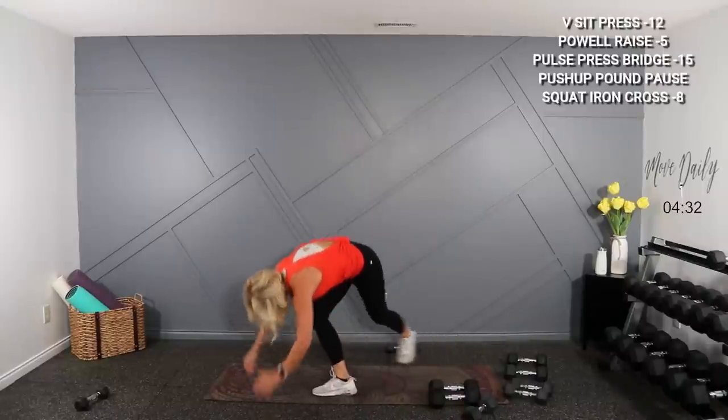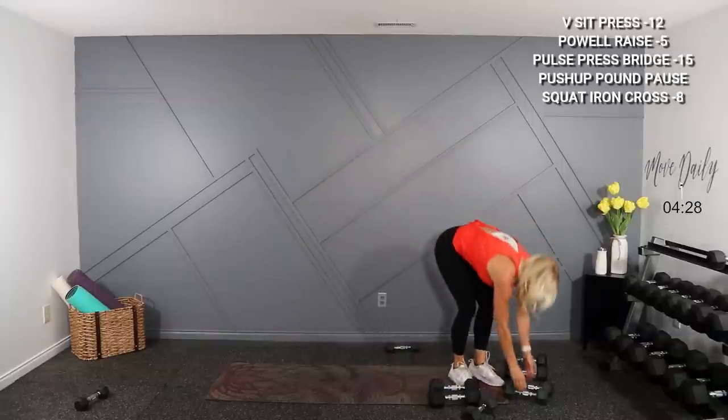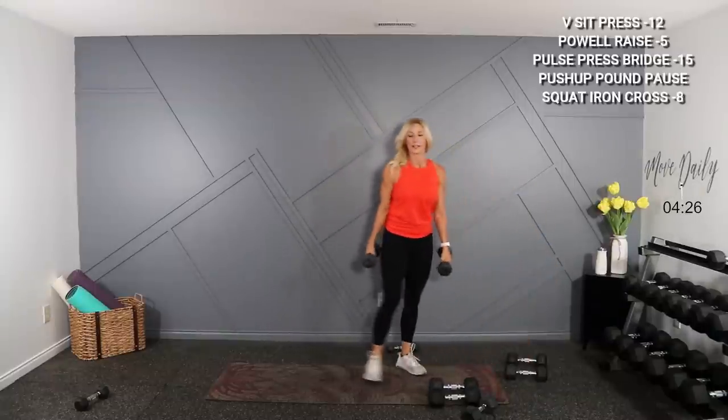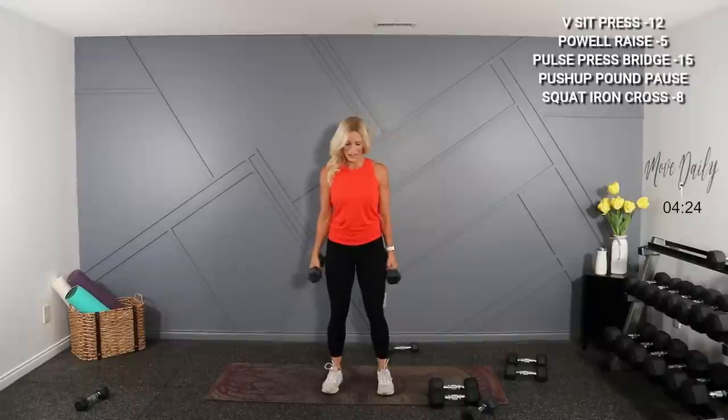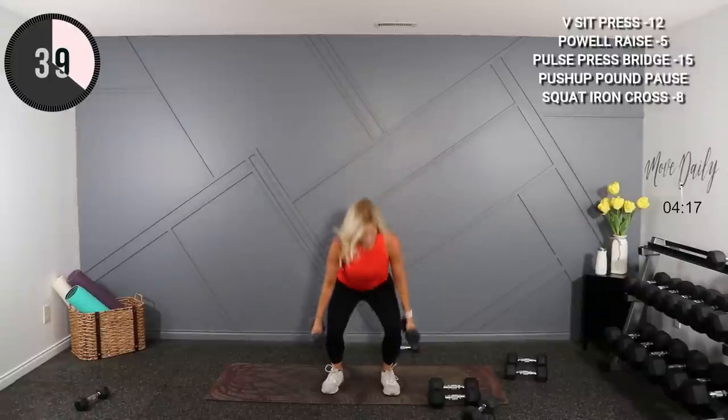Alright, stand for your iron cross. I'm gonna hold 8s. Squat, ceiling, side, center, down. Squat it here, ceiling, side, center, and down.